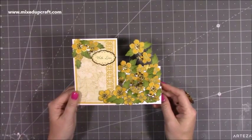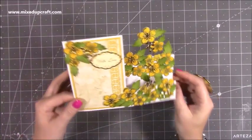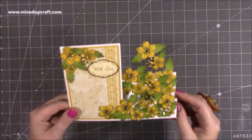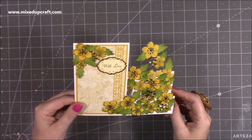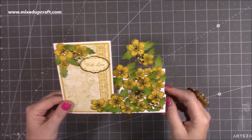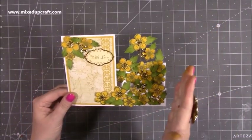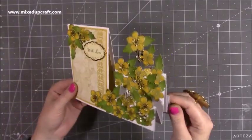Hi everybody, it's Sam at Mix Up Craft. Thank you for watching my tutorial today. I'm going to be showing you how to make this really lovely side stepper card. I've made a center stepper, a double center step, and a few stepper cards. I've got a playlist so I'll link them up there. I've just taken the measurements from one of them and taken one side off basically to make the side stepper.